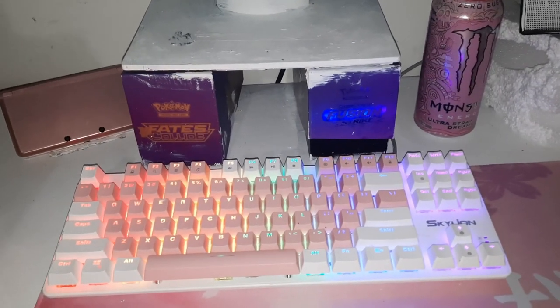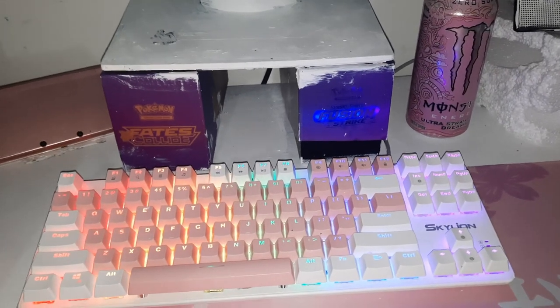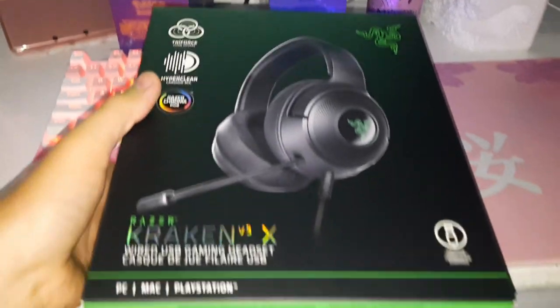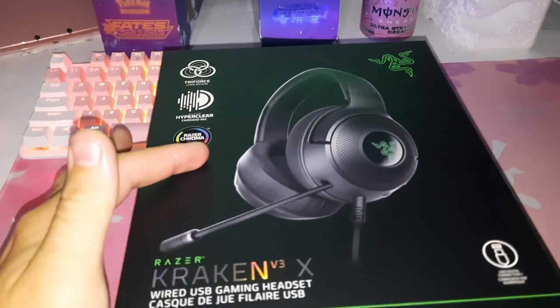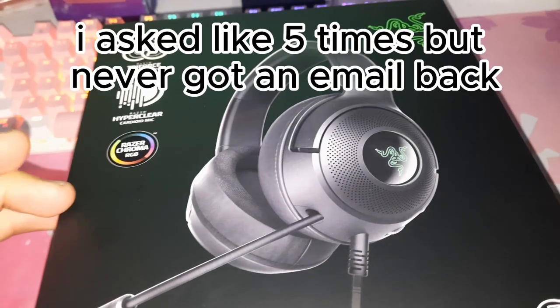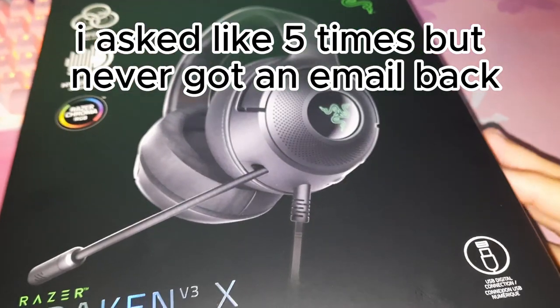What's up guys, Epic Hentai Gaming here, back with another video. Today we have our first product review — we're going to be reviewing the Razer Kraken V3X. Now I tried to reach out to Razer multiple times for a sponsorship and they said no, so I guess I'm gonna have to pay for it myself.